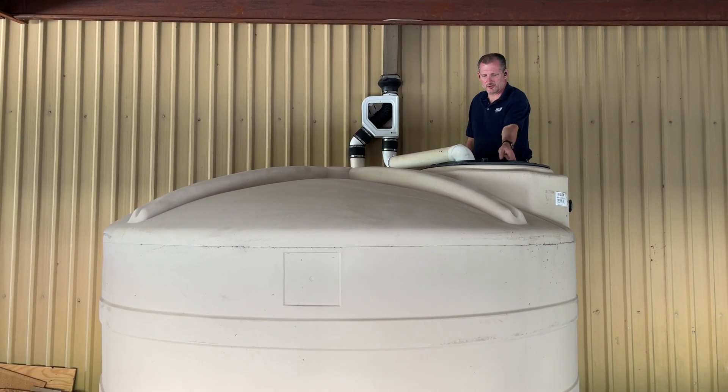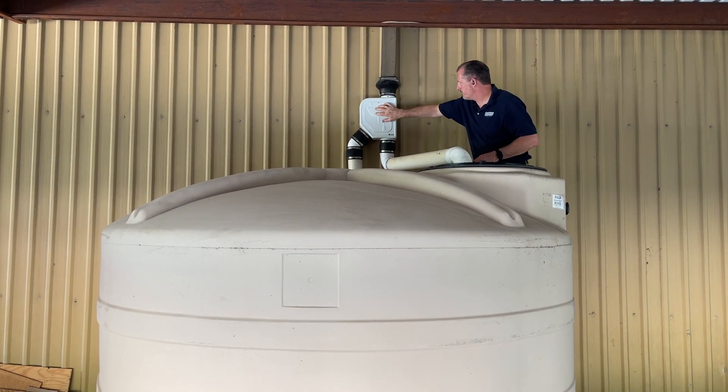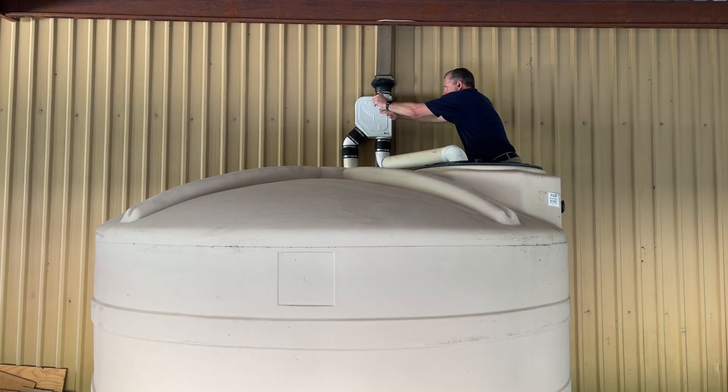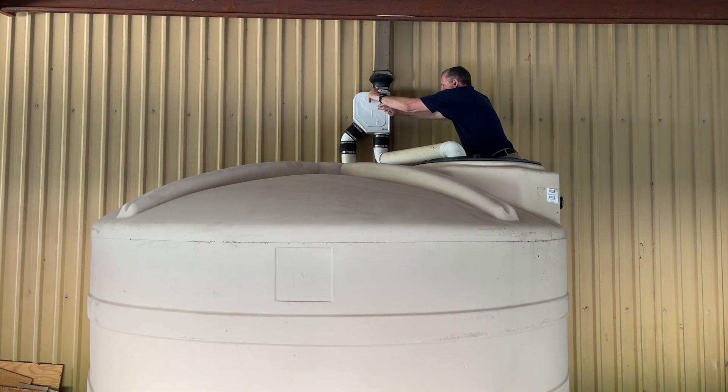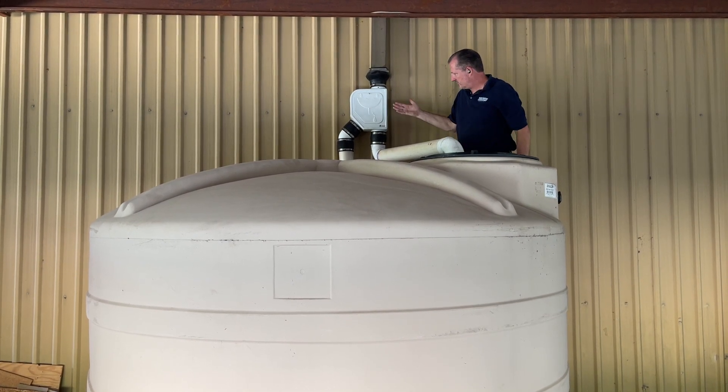The Mondulon filter has a cover that I took off, secured by a single screw that you tighten with a flathead screwdriver. I won't put it on all the way now, but once you tighten it up, this is how it looks.